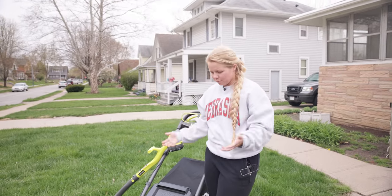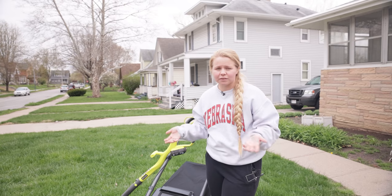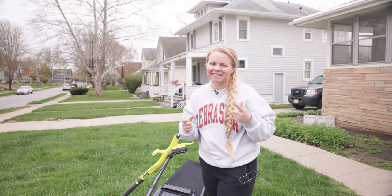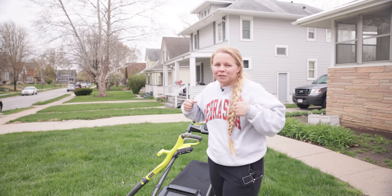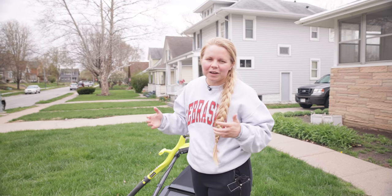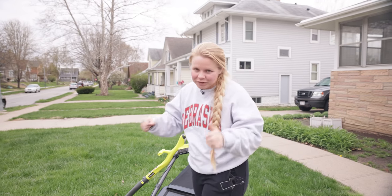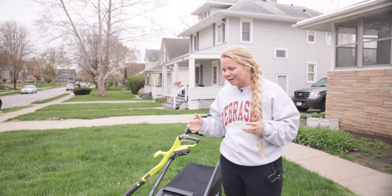Ryobi does have quite a large range of selections, even just for their mowers, but this was the one we decided on. We also decided to go with the self-propelled option, which means it's going to help you along a little bit rather than going the push mower route, which is basically all your own strength pushing the mower through your lawn.